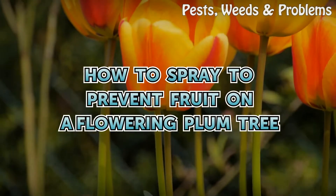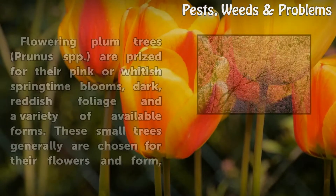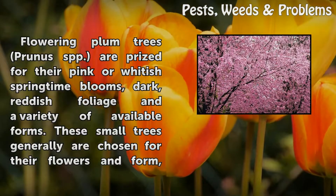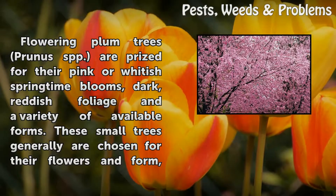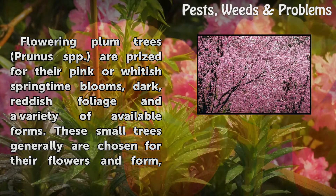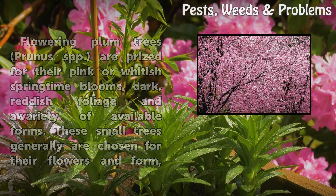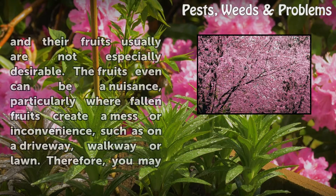How to Spray to Prevent Fruit on a Flowering Plum Tree. Flowering Plum Trees, Prunus SPP, are prized for their pink or whitish springtime blooms, dark reddish foliage, and a variety of available forms. These small trees generally are chosen for their flowers and form, and their fruits usually are not especially desirable.